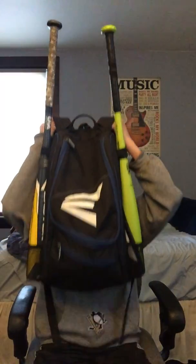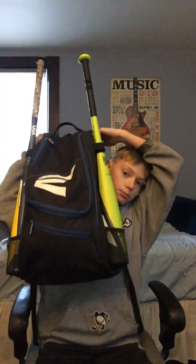Hey, it's your boy Cam back with another YouTube video. Today we're doing 'What's in My Baseball Bag Part 2.' Last time I played for a different travel team, but I switched because I didn't get to play a lot. Now I'm playing for the Vipers.